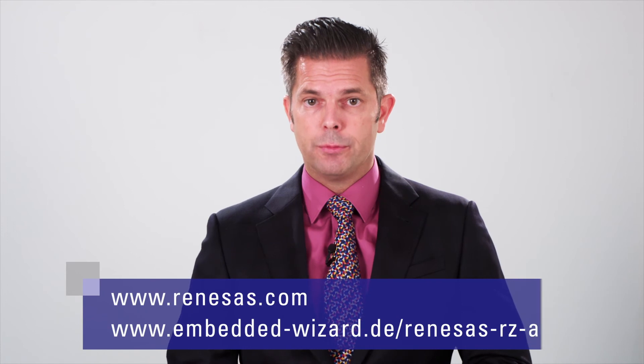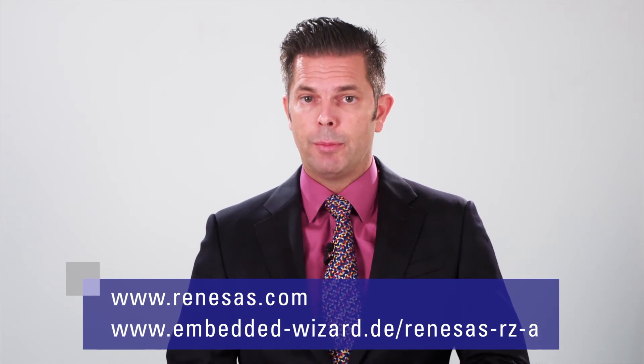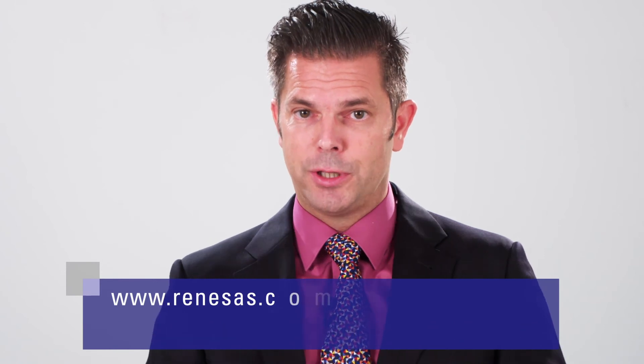I hope you enjoyed this demonstration of TARA Embedded Wizard on Renesas' new Streamit RZV2. For more information on TARA Embedded Wizard, please visit tara.embeddedwizard.com, and for more information on Renesas, please visit us at our website. Goodbye and see you next time.